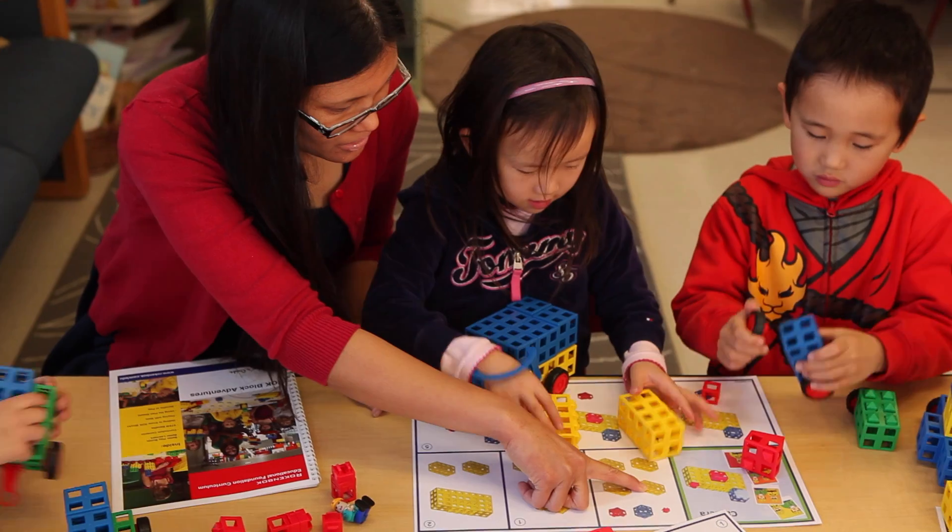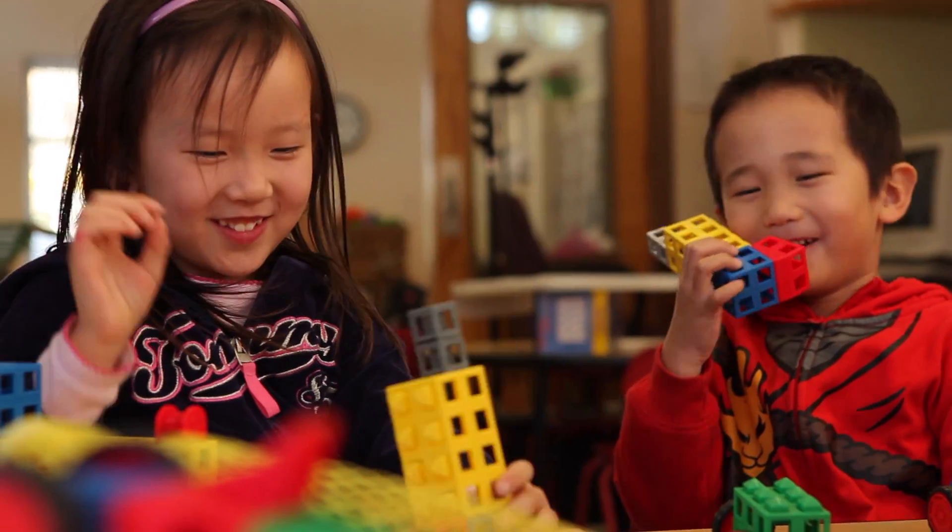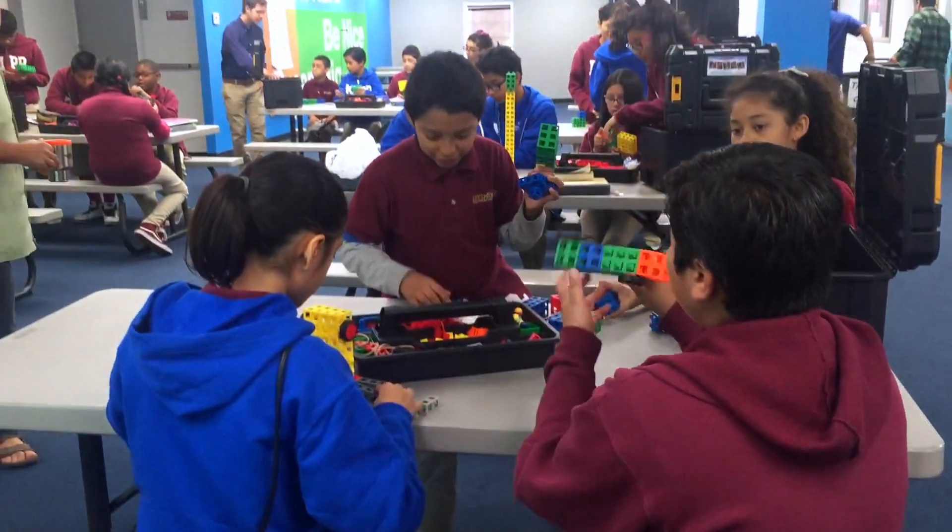If you can snap blocks together, you can learn to read a plan sheet and build something fun. If you can build something fun, try creating something functional, like a hammer.